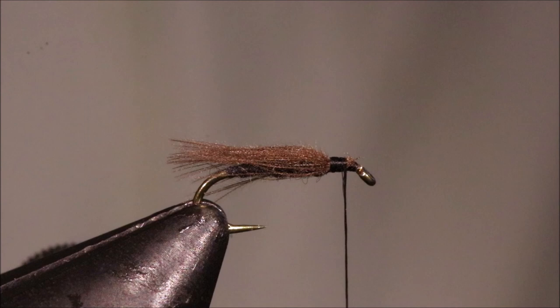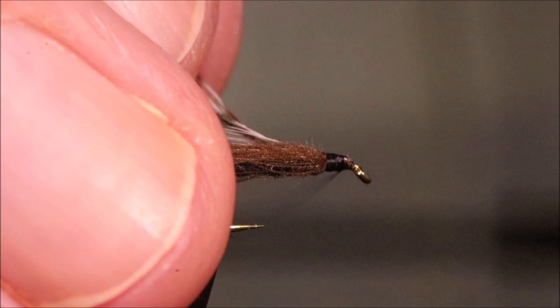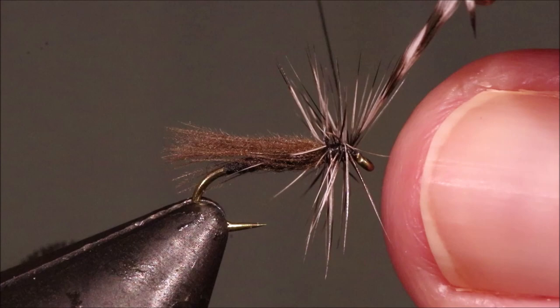The hackle is just a grizzly hackle. You don't need too much — take that with my hackle pliers. One, two — it depends on the hackle and where I'm going. One, two — and that's plenty. It's about three and a half turns or something. I'll trim that away.